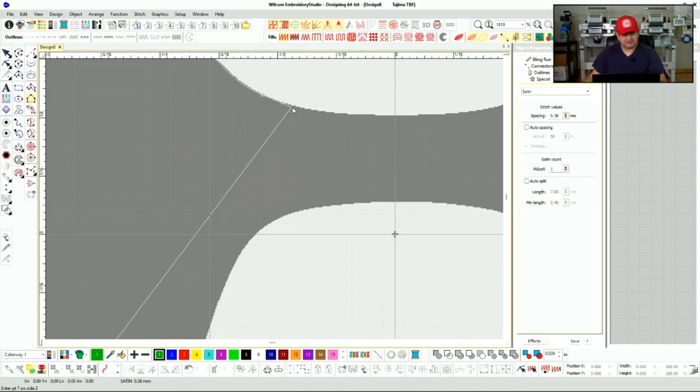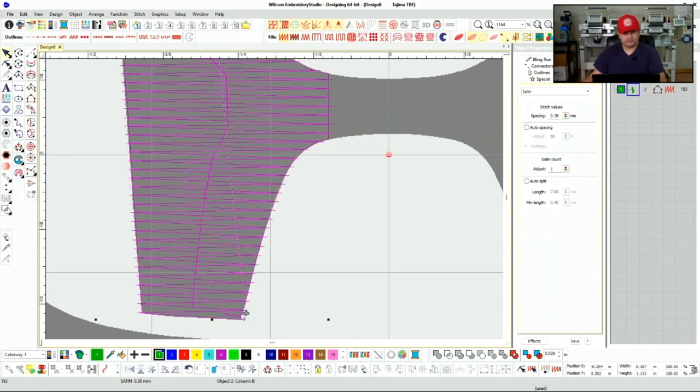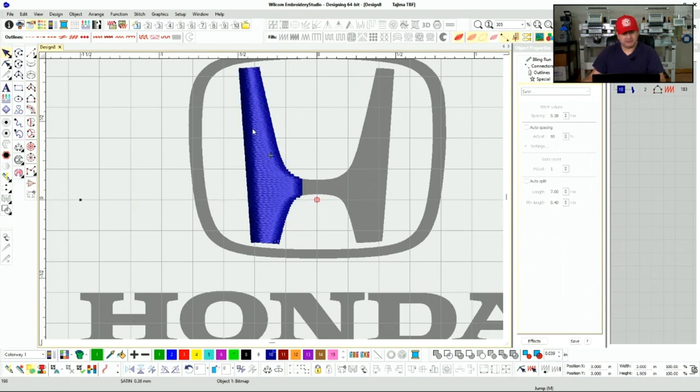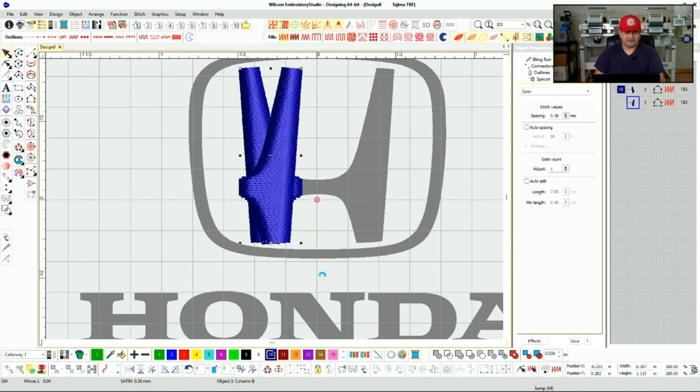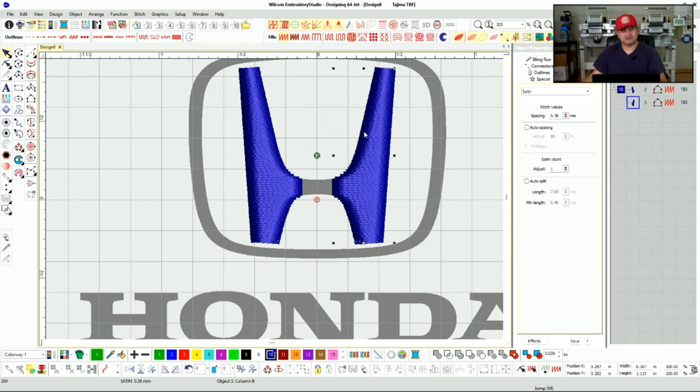Let me bring this in as much as possible — straight line, and we've got it in. That's our first side done. A lot of digitizing is just duplicating: since we have symmetrical sides we can just duplicate that and bring it over here. The good thing about logos is that a lot of times they're designed to be symmetric.